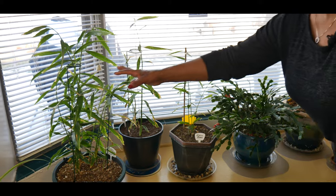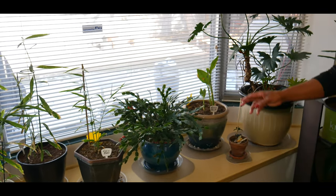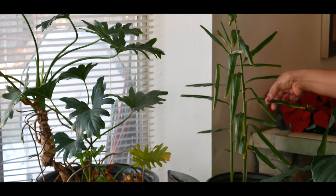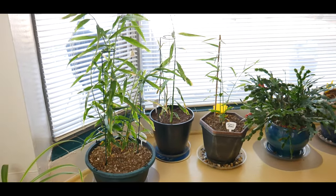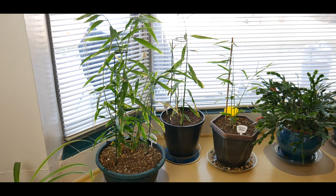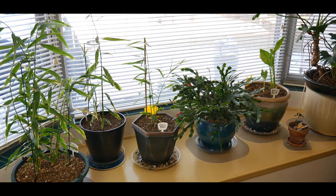I have four ginger plants that I started outdoors during the past summer months. Because it takes 10 months for ginger plants to mature, they had to be overwintered indoors. I'm in zone 5b.